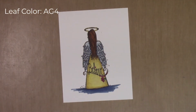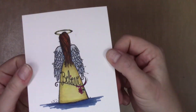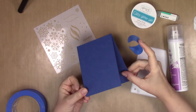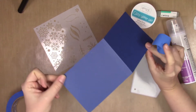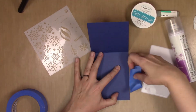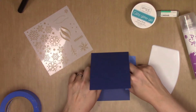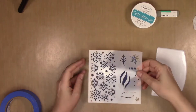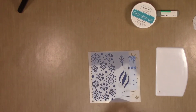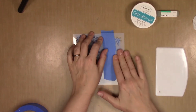The leaf I colored in with AG4. You can sort of see the sparkle now — it's fairly subtle but nice.